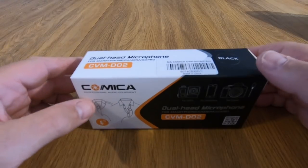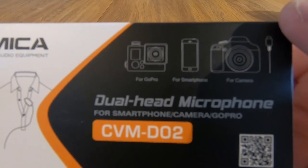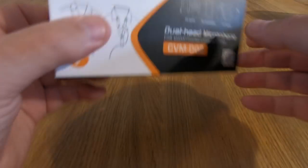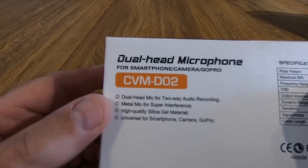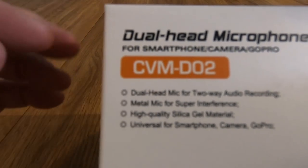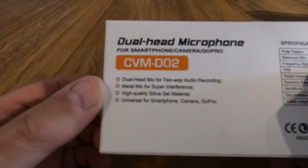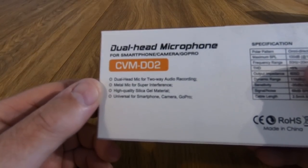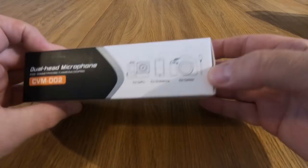We've ordered a couple of things on Amazon recently. The first one is this dual head microphone - it's a lapel microphone. It says it's for a GoPro, smartphones, or a camera. It's a dual head mic for two-way recording, metal mic for super interference reduction. High quality silica gel material, universal for smartphone, camera, and GoPro. So let's open it up and see what's inside.